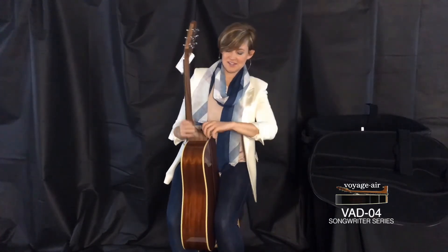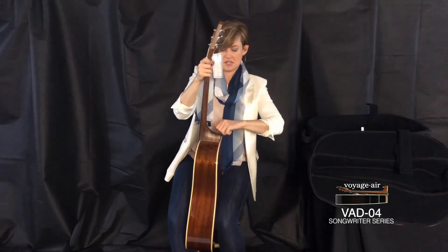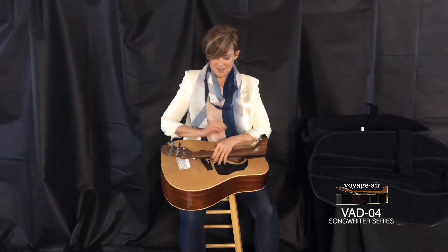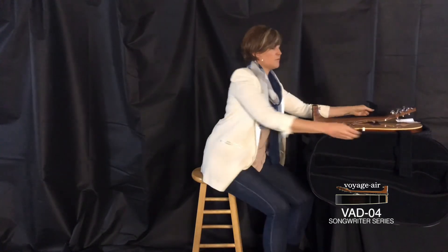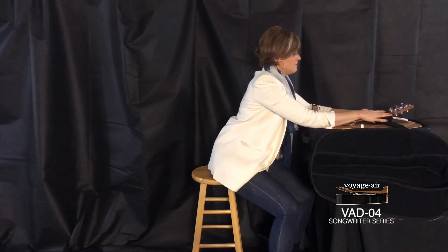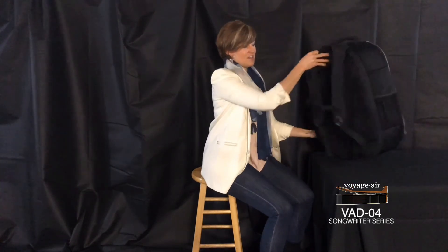I'm going to put it back in its case now and show you how it goes back in there. You could do this 10 times in 30 seconds. Easy as that — back in its case. Once again, put the Velcro strap underneath the neck to protect the body. Take the guitar, Velcro, and zip it back together. And you're good to go with the backpack.